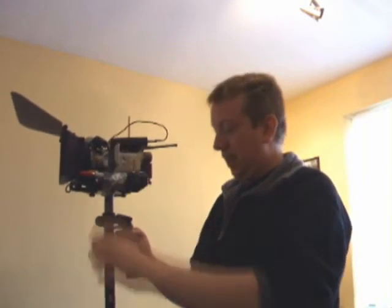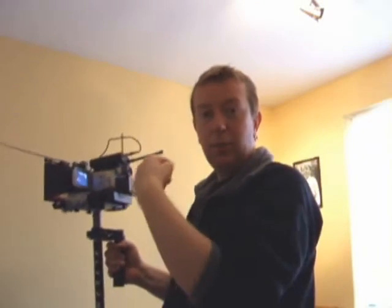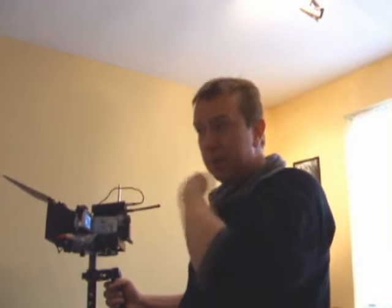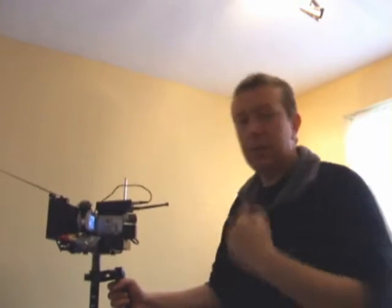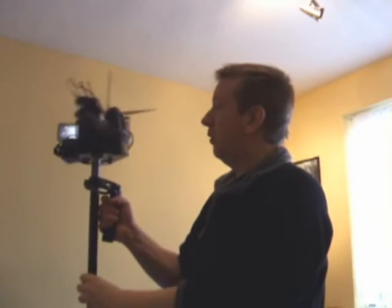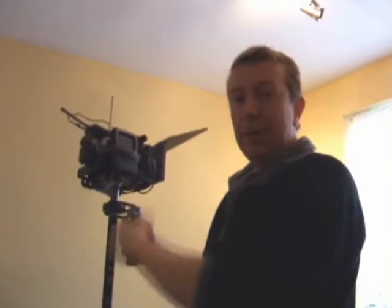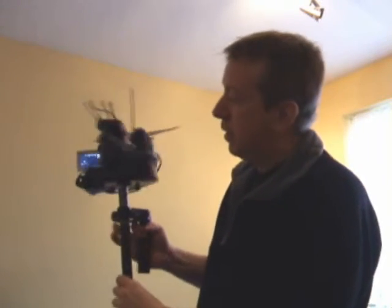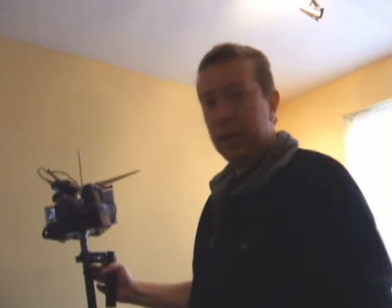One of the problems with using the camera on a stabilizer is when you're filming backwards you cannot see your monitor. It's fine when you're walking along, but if you want to film somebody walking and be in front of them, running or walking backwards is not good. So on a fly cam you walk forwards but you're filming backwards, and the problem is you can't see your monitor.